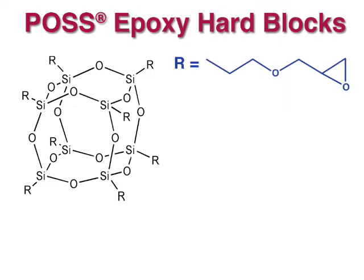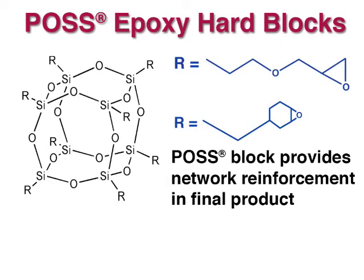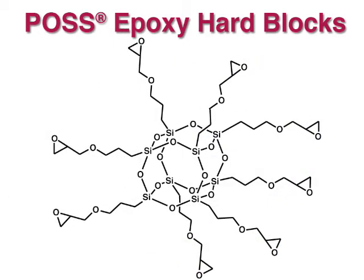At the heart of POS bond epoxies is glycidyl or cycloaliphatic POS. This molecule acts as the polymer hard block which provides rigidity to the final product. This also means that POS bond epoxies can replace some or all of the bisphenol A, making them a safer alternative to common epoxy resins.